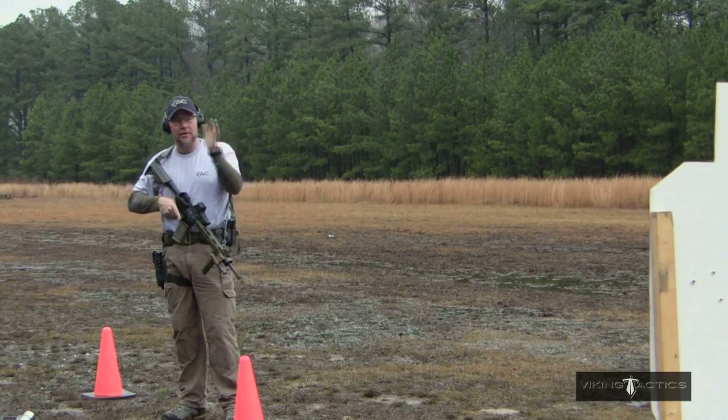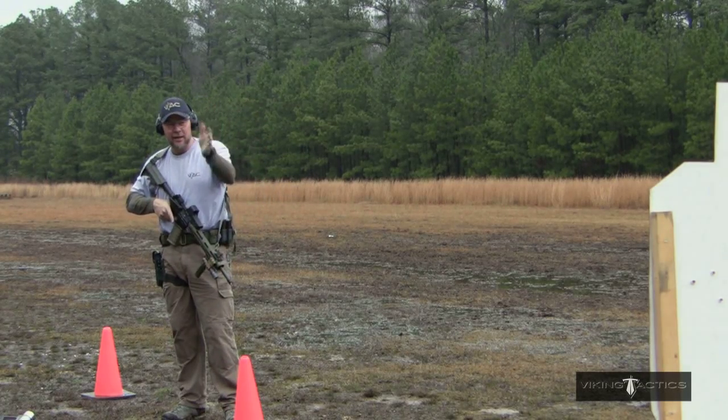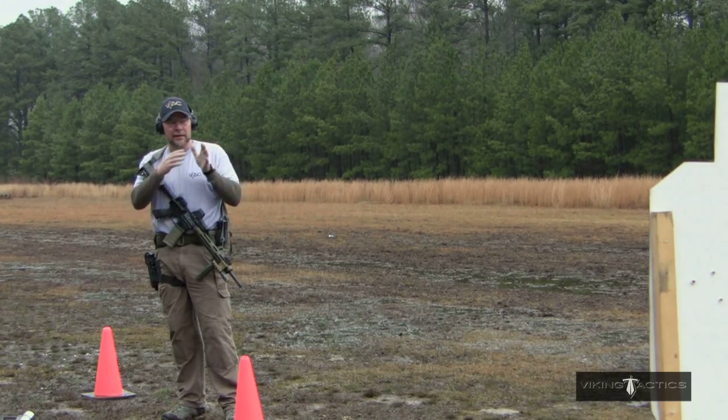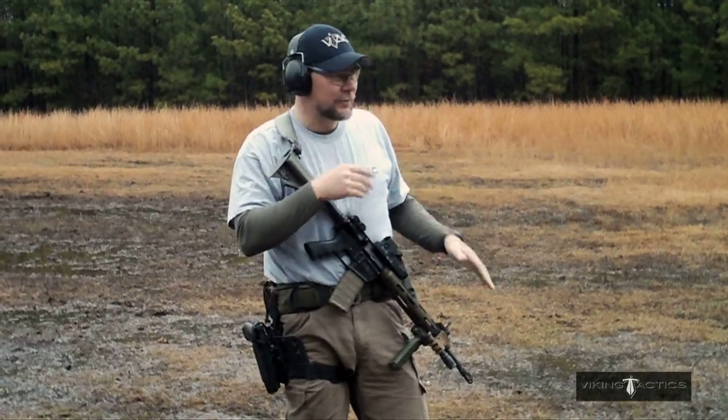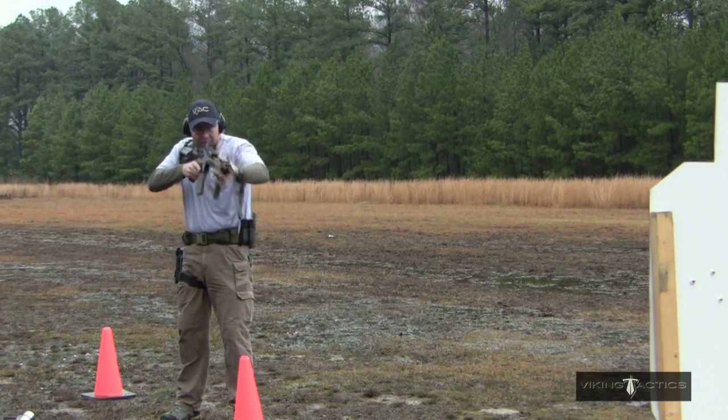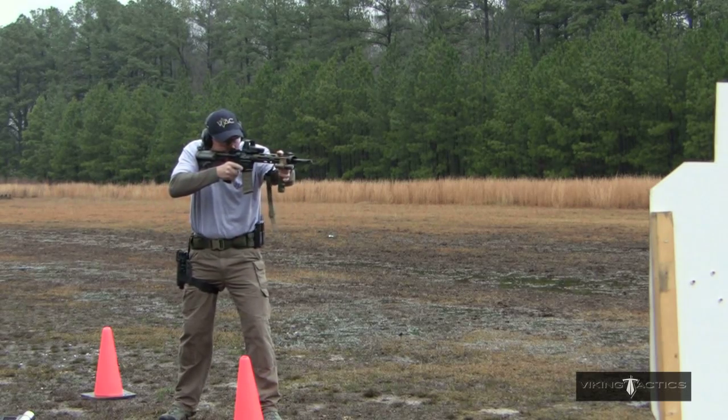The goal here is we're going to go from target to target. We want our shot-to-shot and our target-to-target timing to be about the same. We don't want to shoot double taps or hammers or anything like that. We want to make sure we're shooting two shots, driving the gun, two shots, driving the gun, two shots — driving the gun as hard as we possibly can.